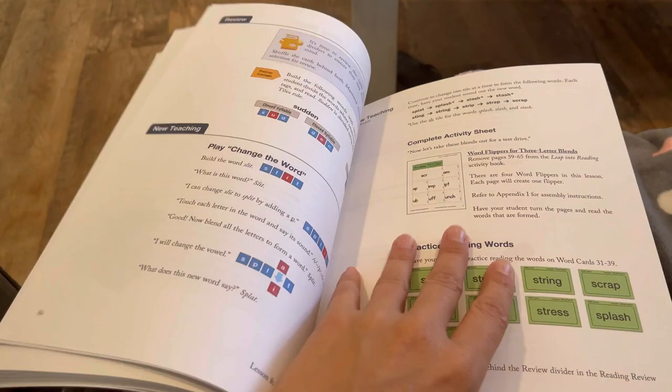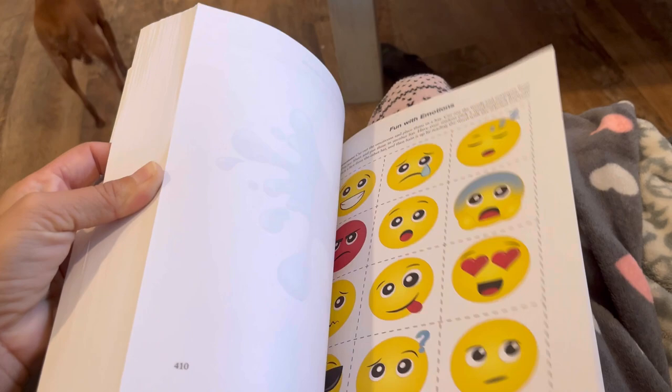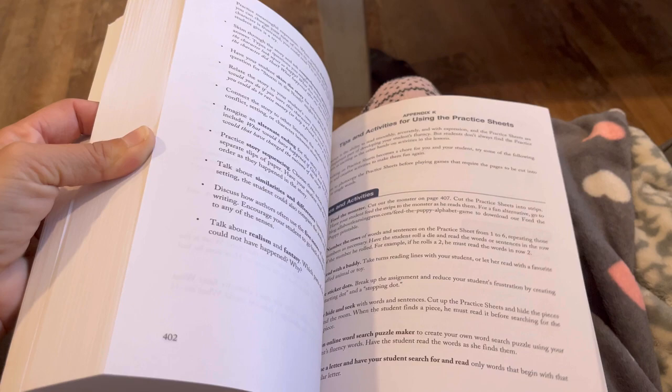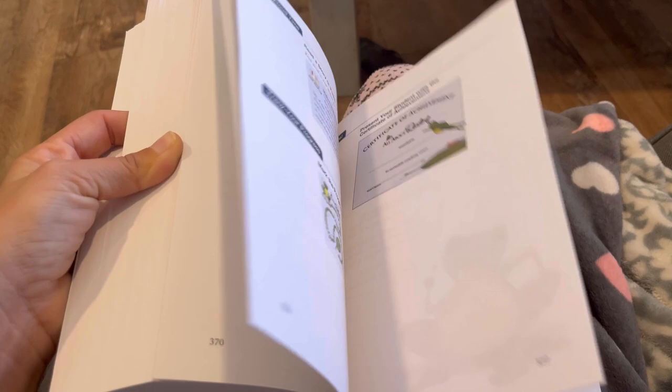There's always a lot of stuff in the appendix in the back — a lot of resources, more activities that you can do, tips on how to use certain things, and how to make the flip cards. Lots of resources in the back.